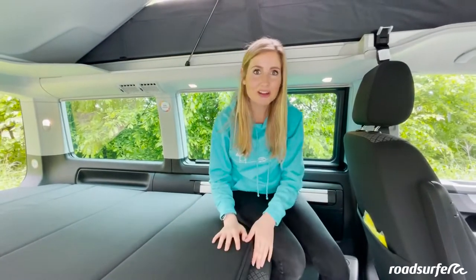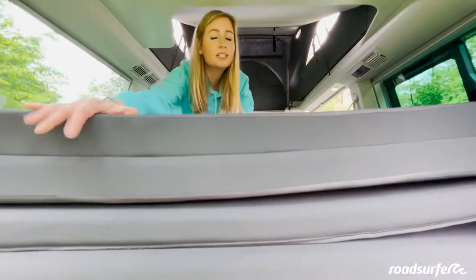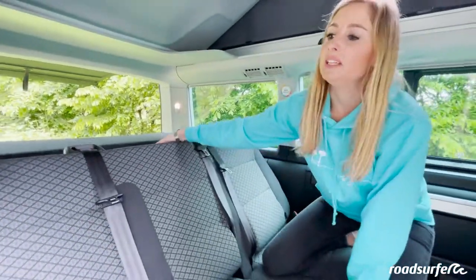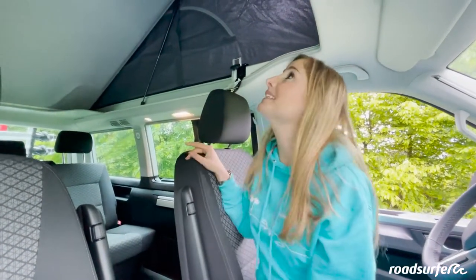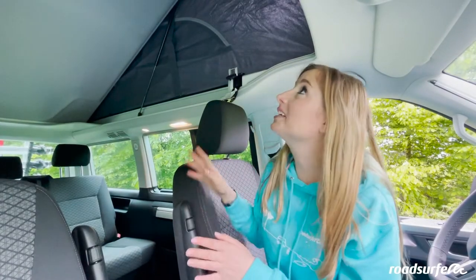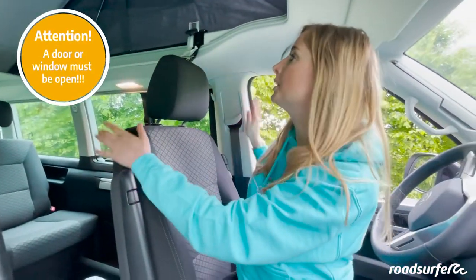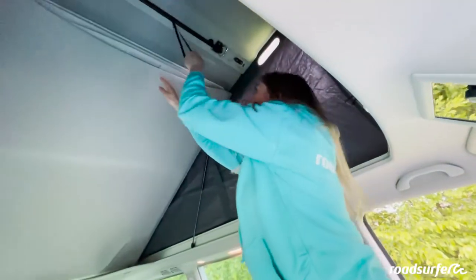You can fold the bed back together just as quickly as you unfolded it. Simply push the mattress back here and then pull this lever again — the bench goes right back in. To close the top of the roof again, it is very important that you have nothing lying on top: no sleeping bag, no cuddly toy, no book, nothing. Everything must truly be cleared out. It is also important that you have a window or a door open for pressure equalization.